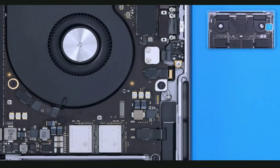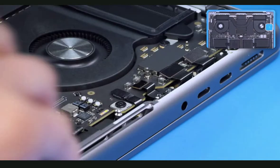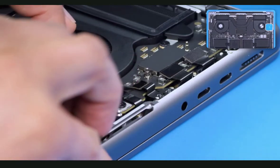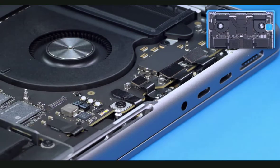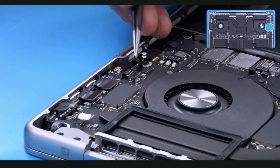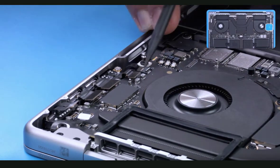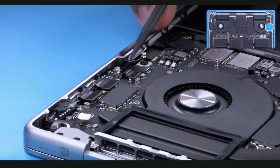Move on to removing the two T3 screws and cowling. Use the black stick to disconnect the audio jack flex cable. Using ESD-safe tweezers, gently peel up the Mylar cover, release the locking lever, and use the pointed end of a black stick to pull and disconnect the speaker flex cable.